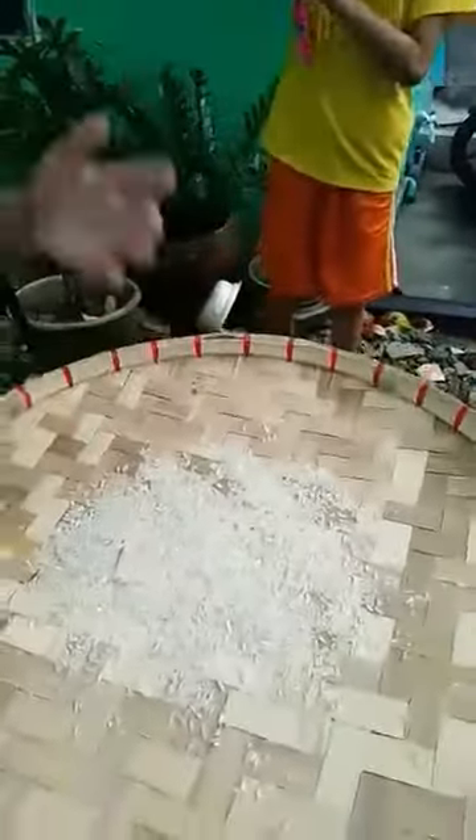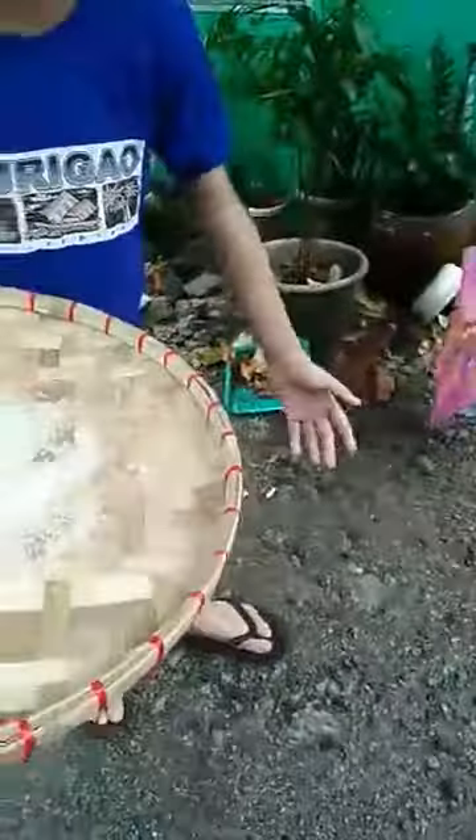Now we can see the finished product. Look! A lot of it has been separated by using the bilao. This is the finished product. Thank you!